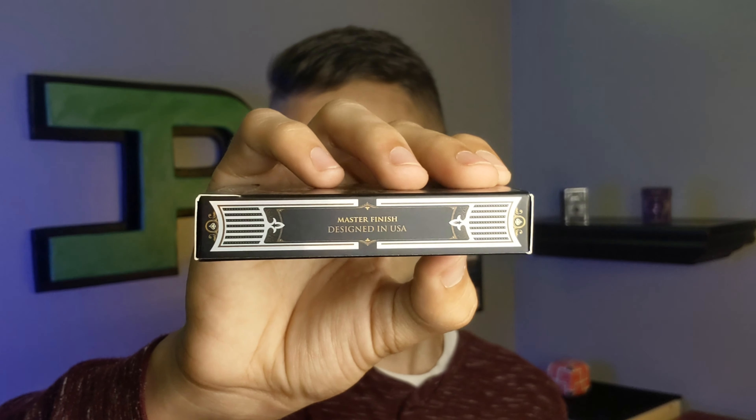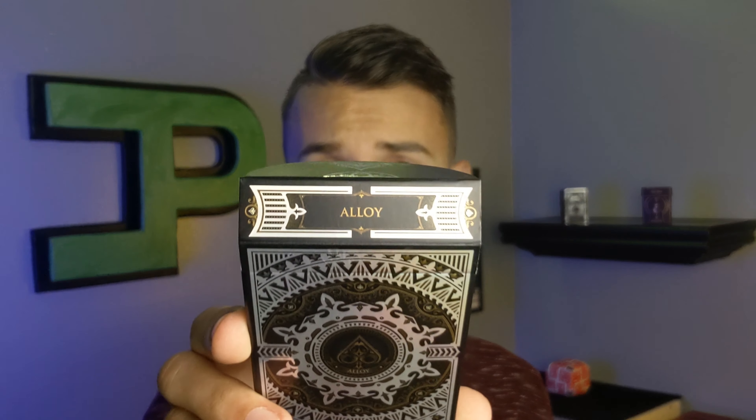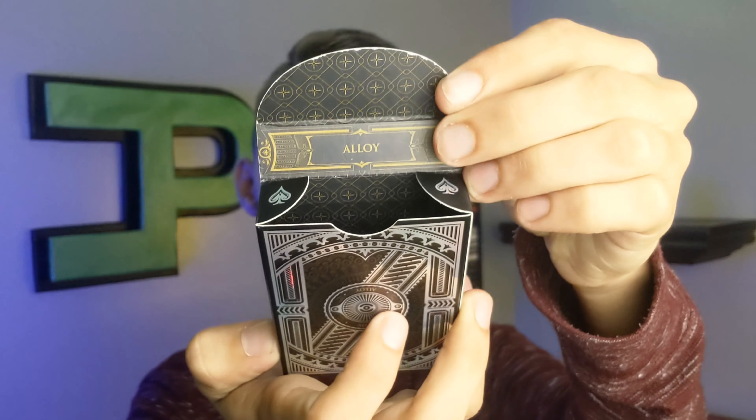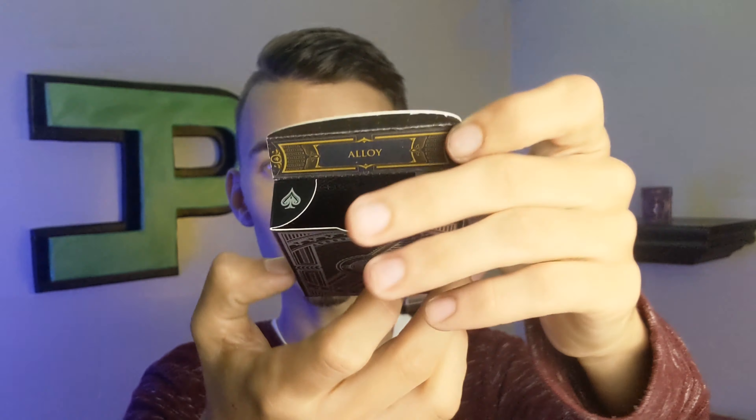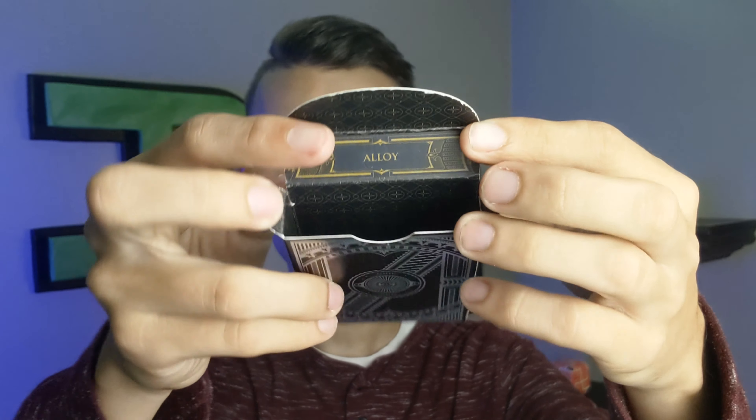First, we're going to take a look at the tuck box. The front is done in all silver foil, so depending on how it flexes, you actually start to get different colors — you see that rainbow right there? It says 'Alloy' in the center with a spade pip, and it actually has six spade pips around it. I'm absolutely loving this. One side says Gamblers Warehouse from Dallas, Texas.